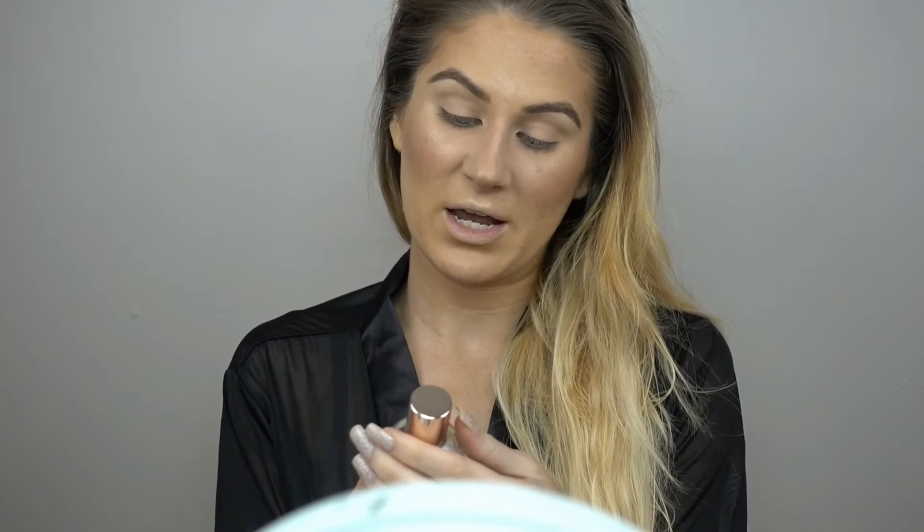I went ahead and did my eyebrows off camera just because it can get a little monotonous. I'm going to set my face today because I really do need some hydration, and I'm going to be using the Josie Maran hydrating mist. I really haven't used it enough to get a good feel on it yet, so let that dry.